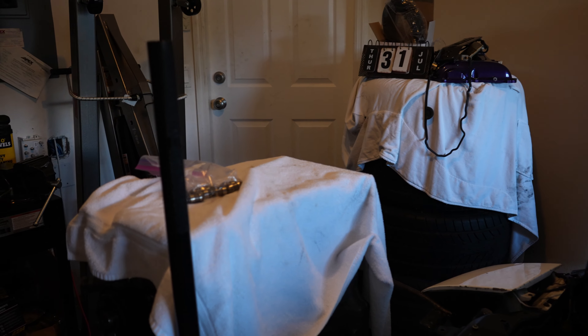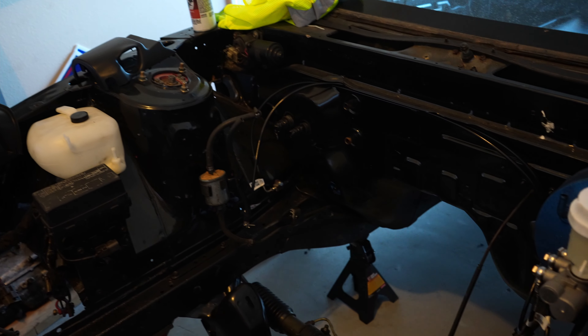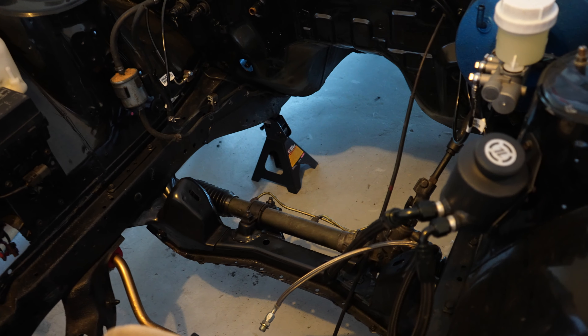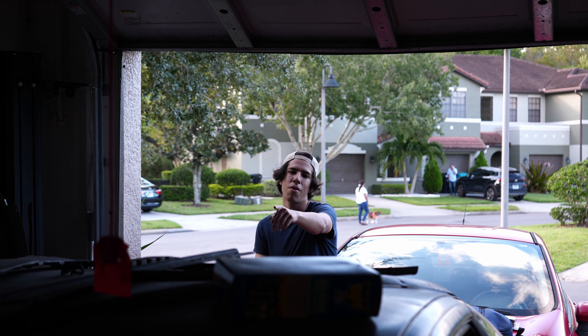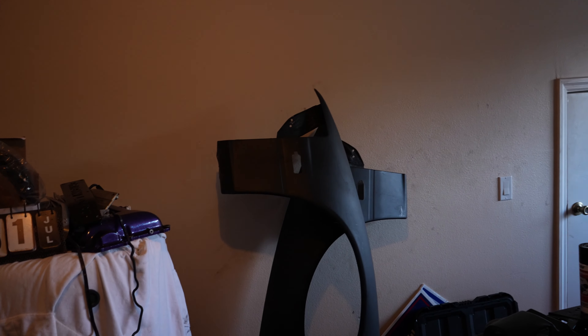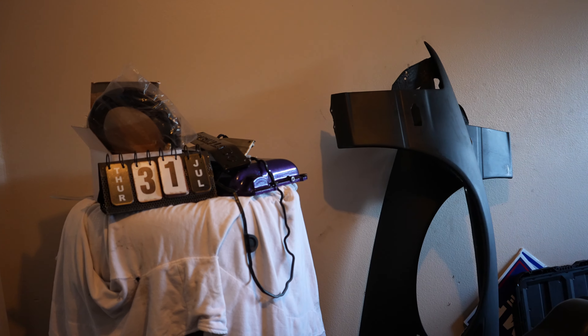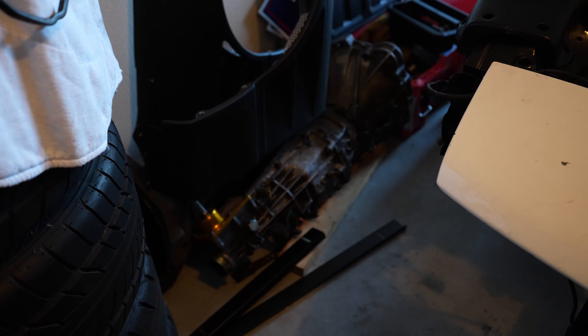And this SR20 is actually the same one that Adam LZ had. It came in the S15 that he bought, that he swapped for the 2JZ to use competitively. So Tim bought that one and he sold it to Mateo. I still talk to Tim actually — he just got another S chassis, tubular front though. Good for him, it's pretty dope.